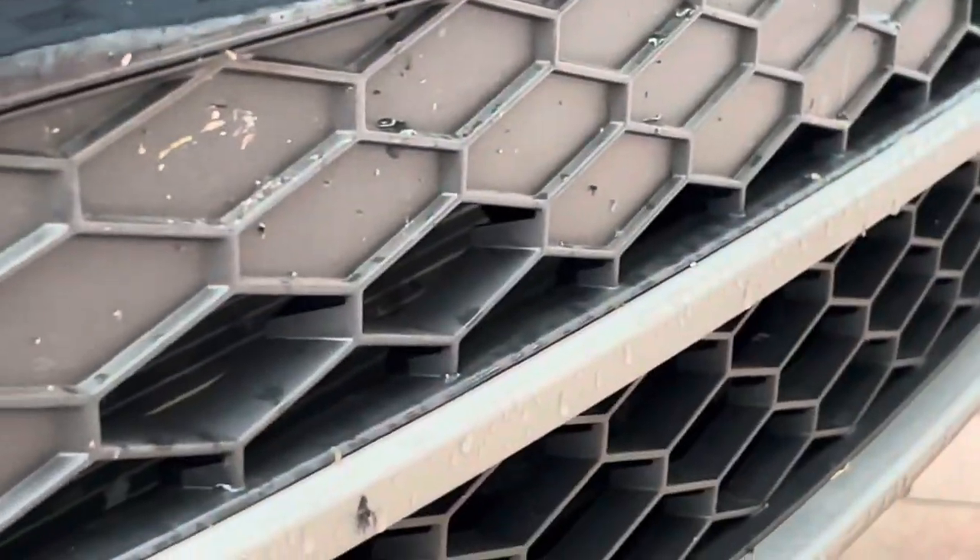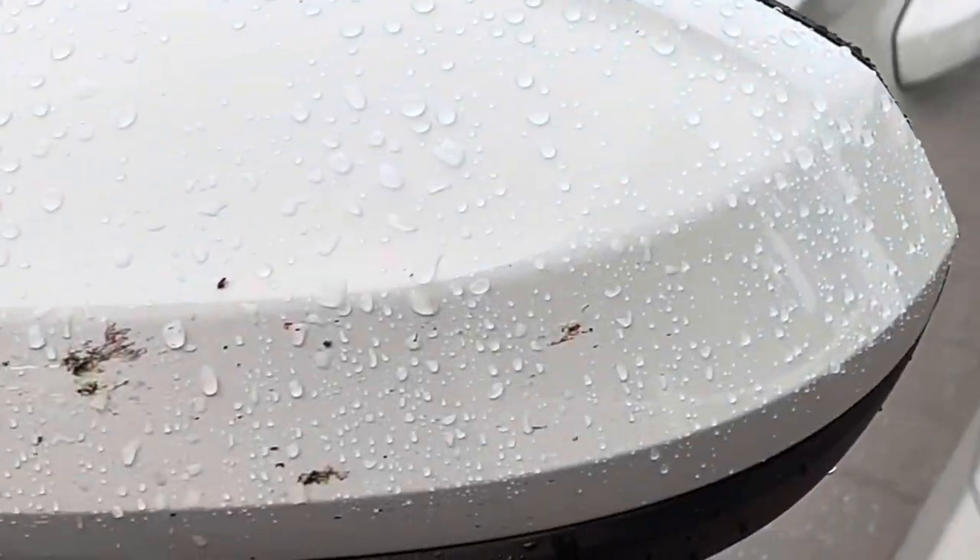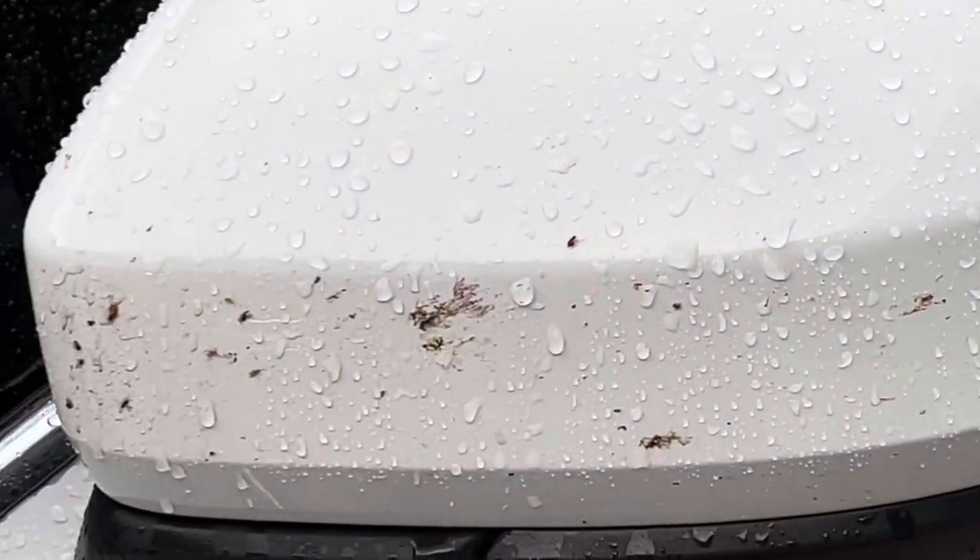Nick Rudder for IDSCarCare.com. In this video, I'm going to show you how to remove stubborn bug splatter from your vehicle using Poor Boy's World Bug Squash. Bug splatter is acidic, and if it's not removed, it can permanently damage your vehicle's paint.